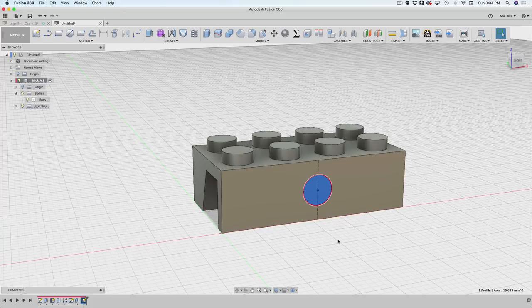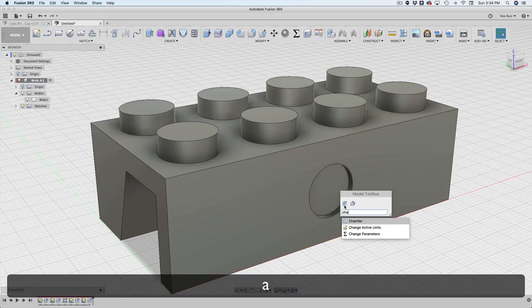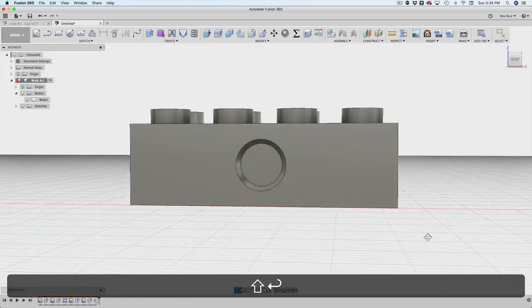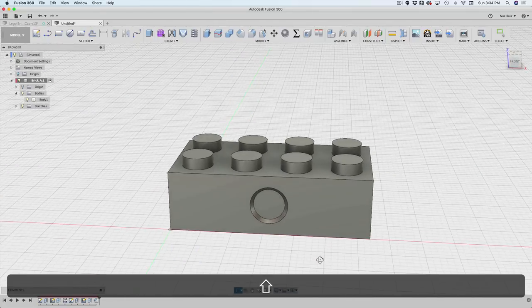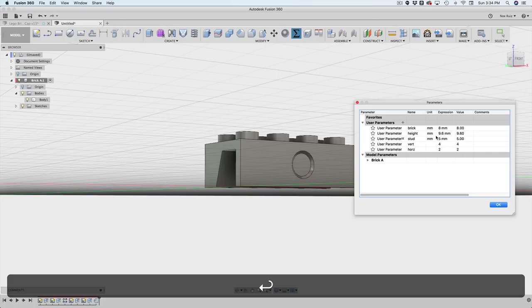Let's say you wanted to make this an extrusion — with that profile selected, I'll bring out the Extrude tool and go negative, cutting inward. You could get fancy and add chamfers; maybe this is a cutout for a webcam lens. Let's test it out to make sure it's moving with the design — and yes, it's still working correctly.